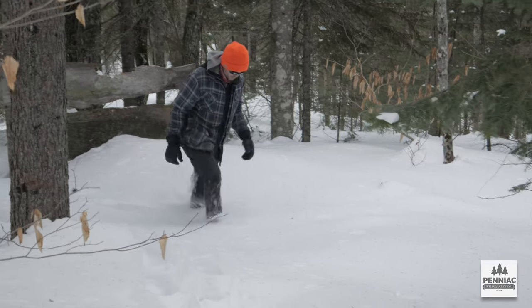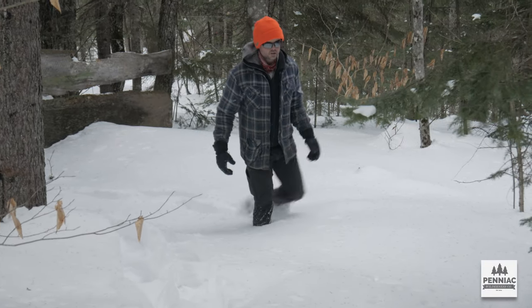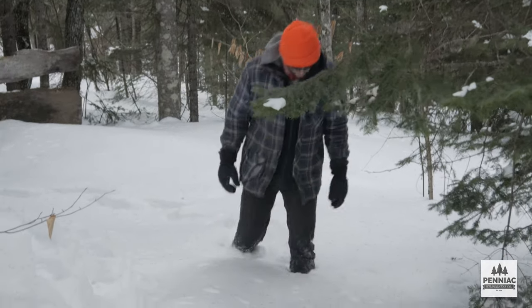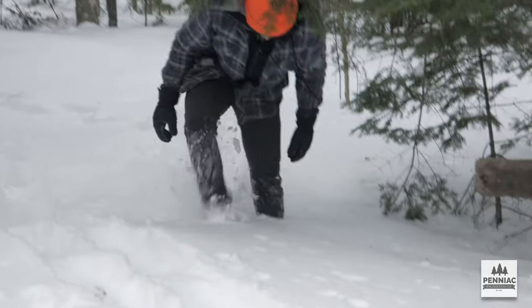This is just a baseline walk to give you an idea what the snow would be like with just a normal winter boot on. I'm roughly down to my knees, a little further in certain places.